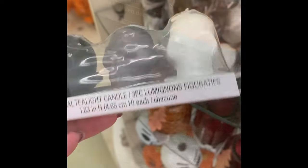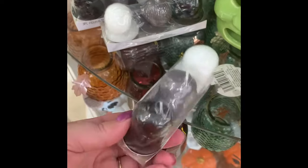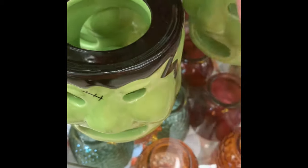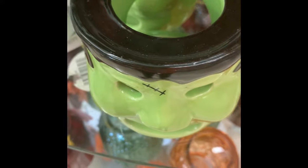I lay it out on my fireplace mantel — this would be my third year. They have the skeleton or skull head tea light candles. Here is the Frankenstein candle holder. And then they also have three little ghosts for tea lights.